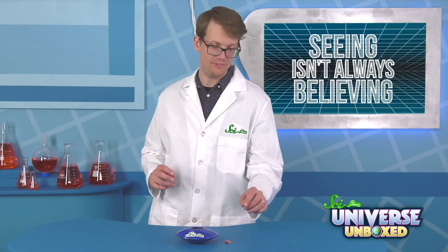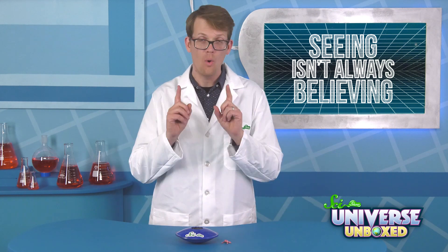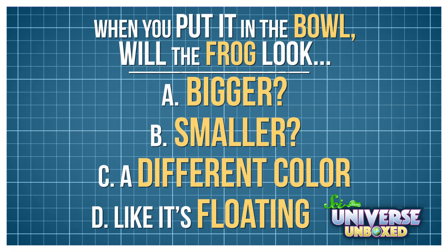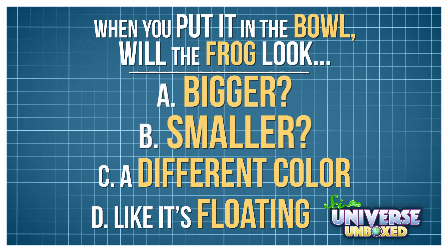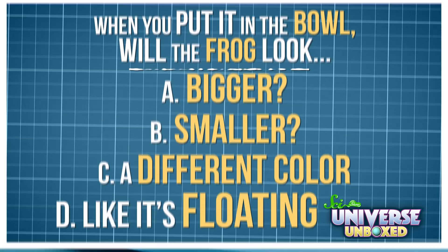Next, you're going to place your toy inside your bowl. But before I do that, let's stop and make a prediction. What do you think is gonna happen? Will the frog look A bigger, B smaller, C a different color, or D like it's floating? Let's see.